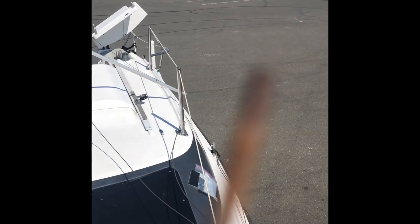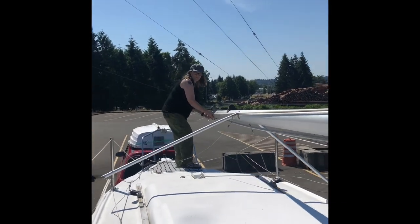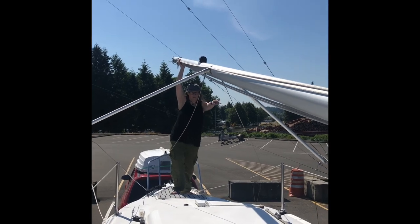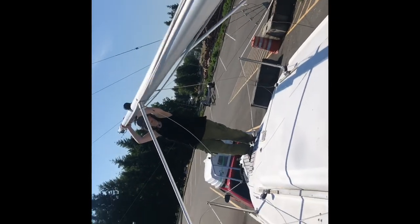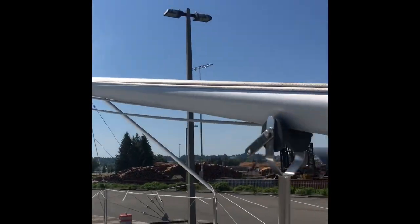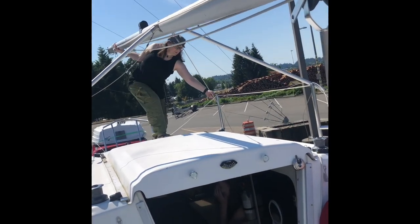I need to get the side stays out from underneath here, so I'm going to move this to the side. Trying to do it with one hand is kind of fun, but you can see how I'm pulling this to the side to undo it. Now this is off of the front. I'm going to move it over to this side, lift it above, so it's now above the lifeline. Walk it forward and make sure those side stays don't get caught — they also often get caught here, so I put this above that lifeline.